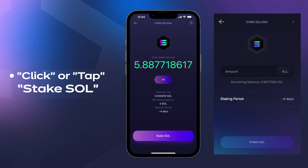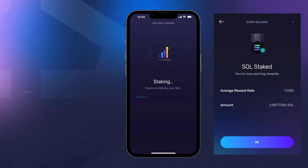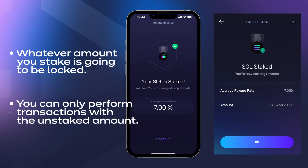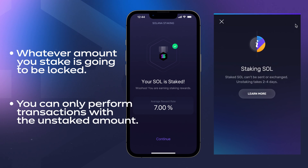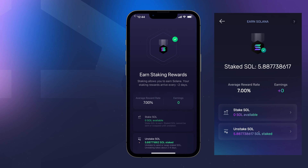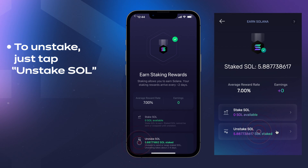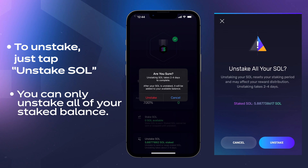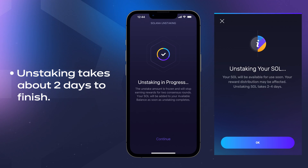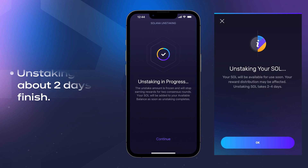Tap Stake SOL, enter the amount you wish to stake — I'm going to select All. Tap Stake SOL and that's it. Whatever amount you stake is going to be locked. You can only perform transactions like sending and exchanging with the unstaked amount. If you want to unstake, hit the Unstake SOL button. You can only unstake all of your staked balance. In about two days, the unstaking process will finish and you can send or exchange your SOL. It's easy as that.